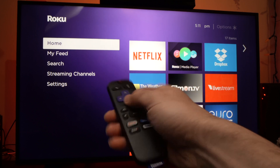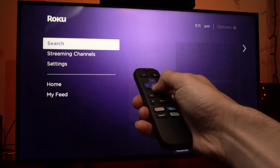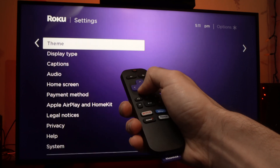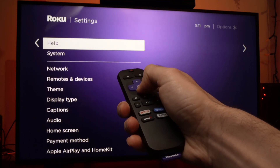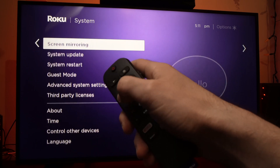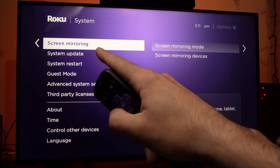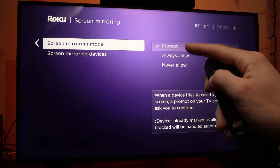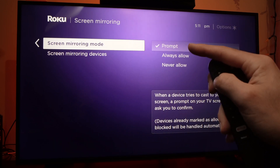All you have to do is take your remote control and go down into Settings. Press OK. Go down into System and press OK again. And then select Screen Mirroring. Make sure that the first option is selected — Prompt.